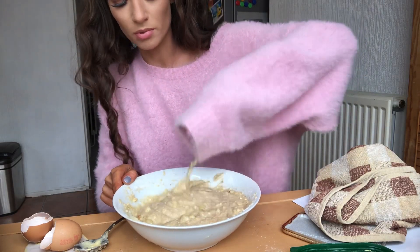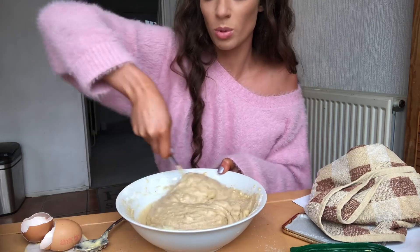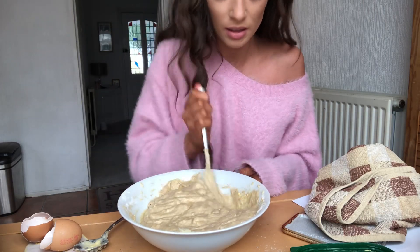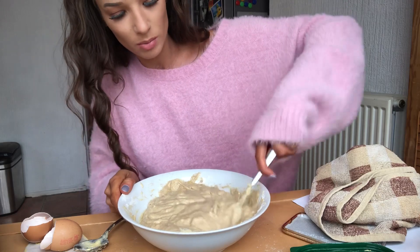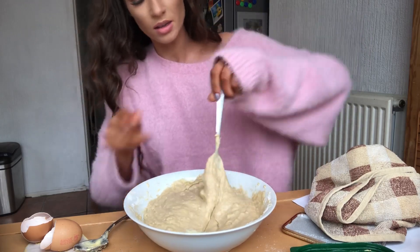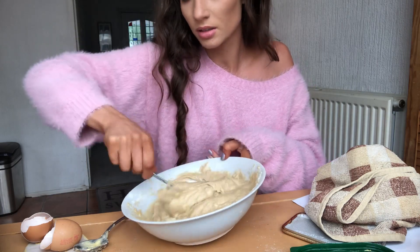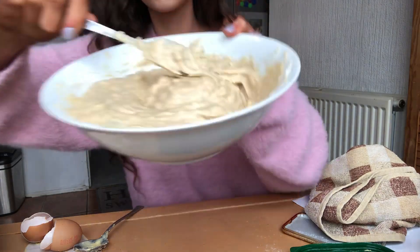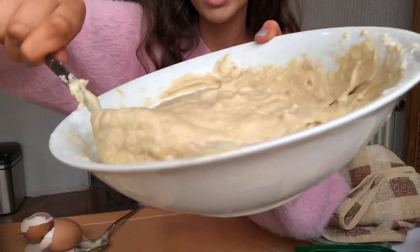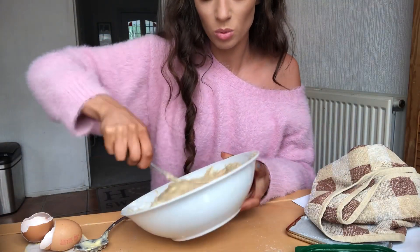Do you think I should Google 'can off bananas kill you'? No, surely they can't. Surely people in the wilderness eat them. Also the bananas are still looking pretty chunky in here - they're meant to be more mashed up. Can you all see that? This is what we're working with. Can you see how chunky the bits of banana still are? Is that meant to be like that? We'll just work with it and whack it in.